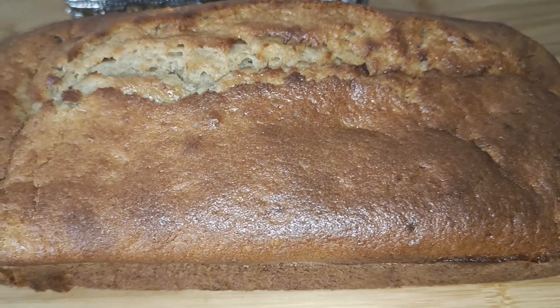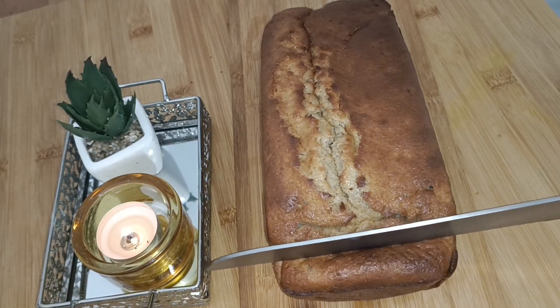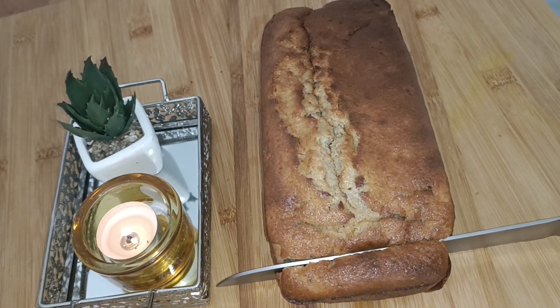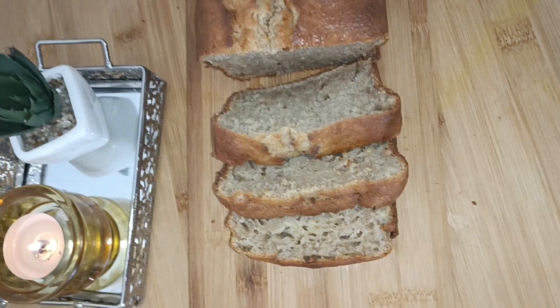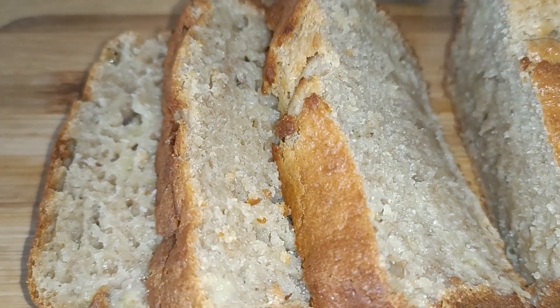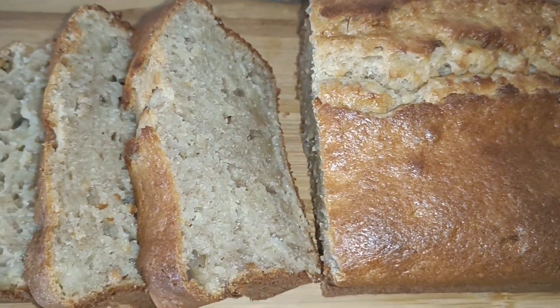Look how delicious, uniformly browned and perfectly baked the cake is — it's very delicious. It's a great treat at tea time. The beautiful loaf is ready! Now let's cut it into slices. Look how soft and moist the cake is as I'm cutting it — it's still a bit hot, but you can leave it to cool before cutting.